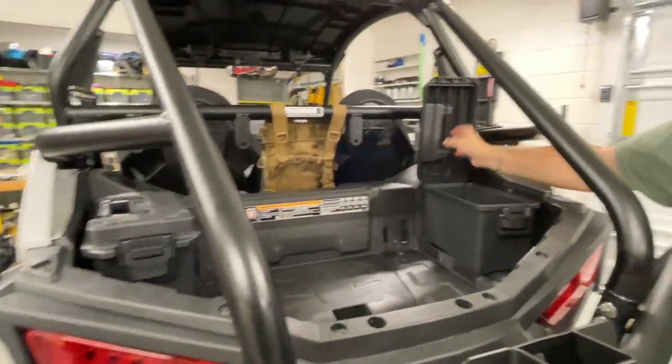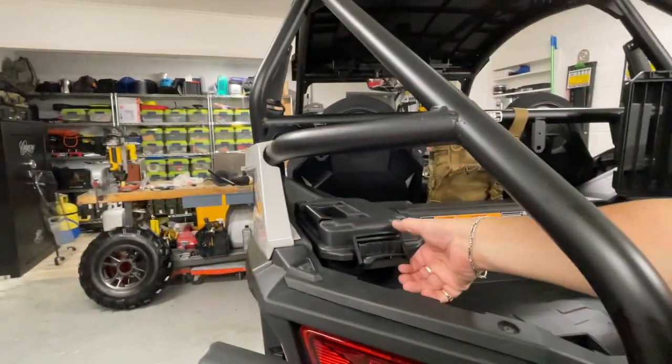You don't have to go a whole lot of torque on it, and we've added two weatherproof storage areas.